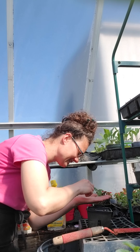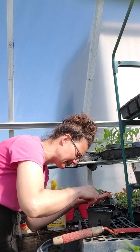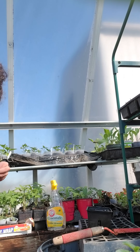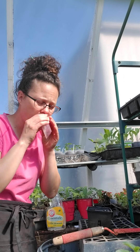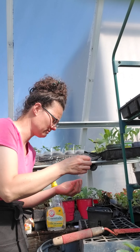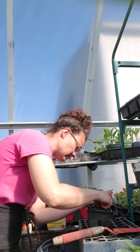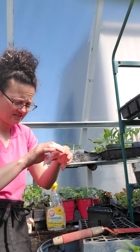Again, these are really tiny seeds and they do require light to germinate. I'll show you in just a second how we're going to cover them and how we'll keep them moist during the 21 days they require to germinate. You need to keep them moist and warm — if they get cold or are overwatered, the seeds will rot.